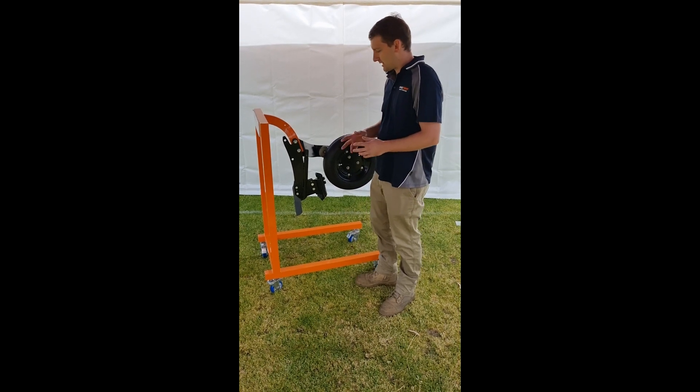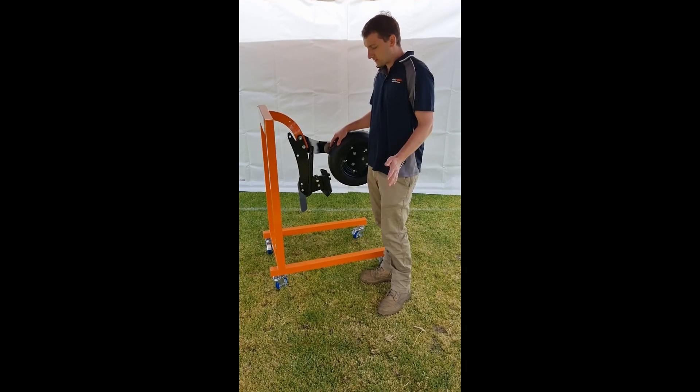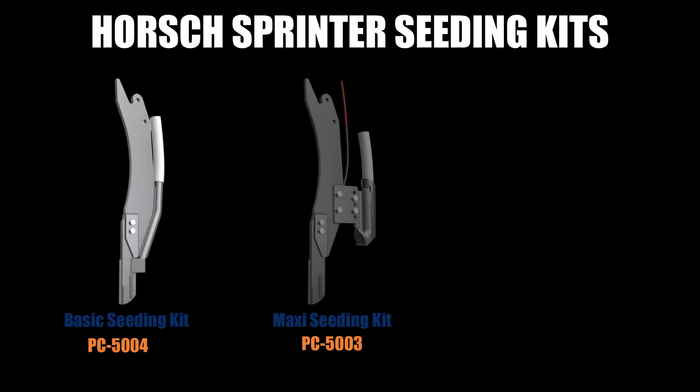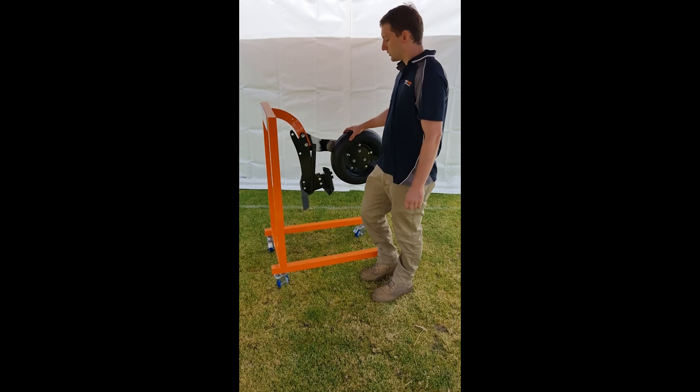G'day, today I'll be running you through the Maxipoint Horsch seeding kits. We have three seeding kits for the Horsch Sprinter — we have a double shoot setup and we have two single shoot options.